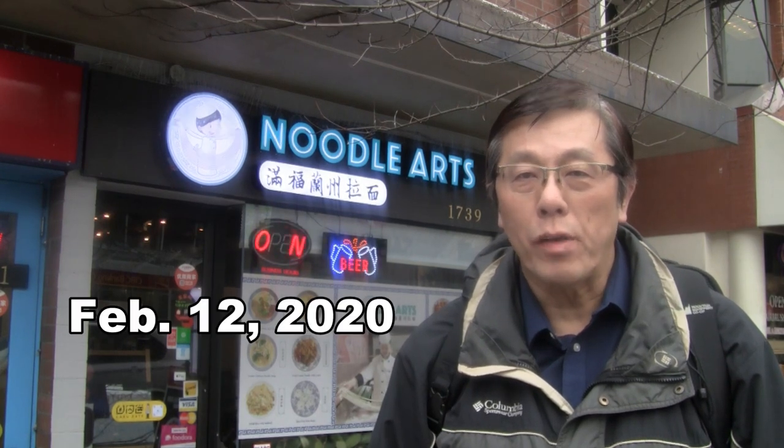I'm in front of the Noodle Arts restaurant. It's been here for about a year and it's part of the Noodle Mania. They're going to show us how to make some noodles and tell us some secrets of cooking, so let's go inside and check it out.